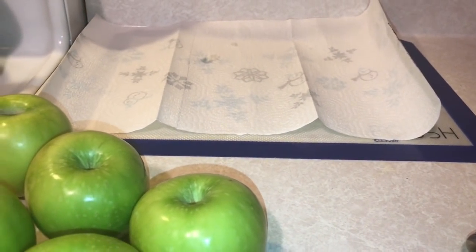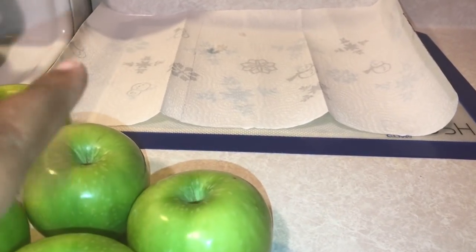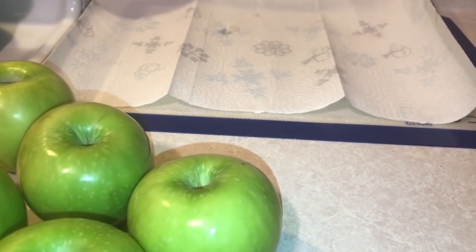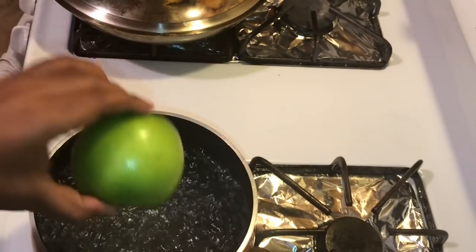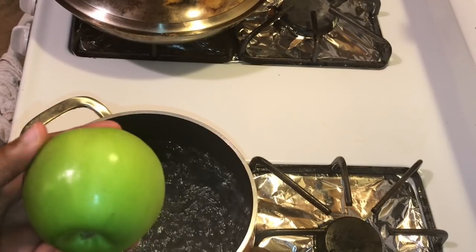First step — cleaning the apples. You have to get the wax off these apples. See how shiny they are? There's a wax on those, and you're going to do that in order to have candy apples that don't have bubbles. You're going to put your apples in the hot water for about 10 seconds, roll it around to loosen up that wax, remove the stems first, and then take it out.